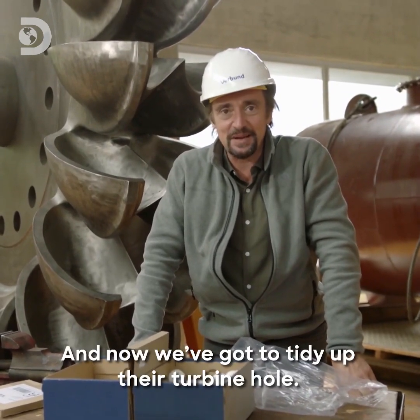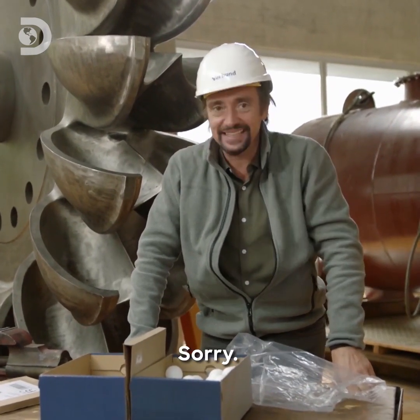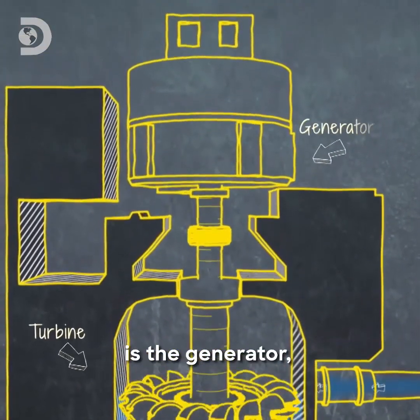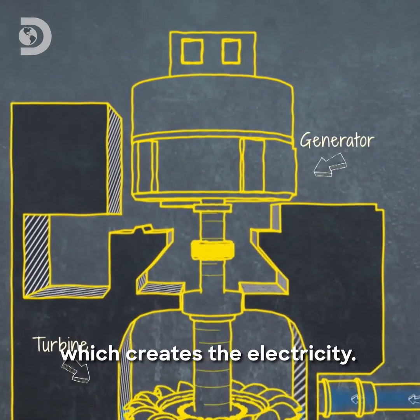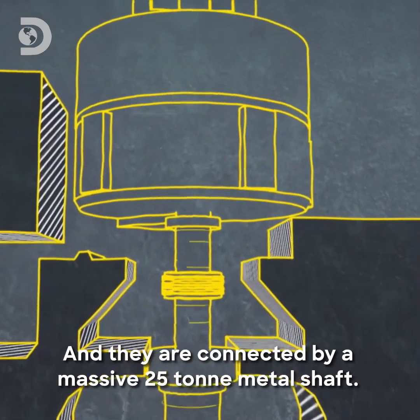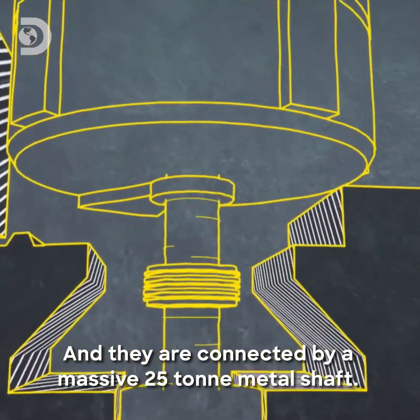And now we've got to tidy up their turbine hole. Sorry. Above the turbine, where the water hits the buckets, is the generator which creates the electricity. And they're connected by a massive 25-tonne metal shaft.